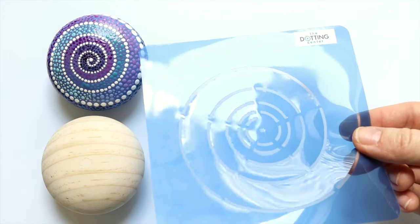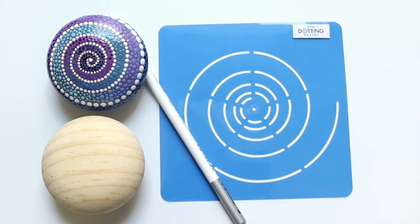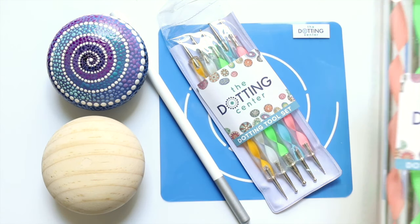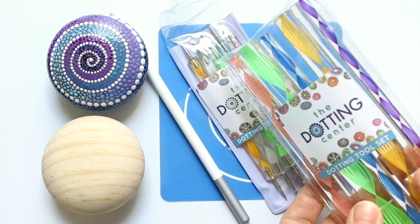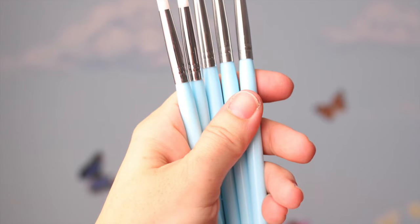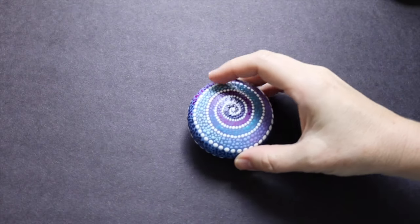You can use anything — a stone or anything round looks great with the spiral design. Also use the spiral stencil from the Dotting Center as well as a chalk pencil tool and stylus tools. Optionally you can use dotting tools, but I only use the smallest size, so really you could do this entire project just using stylus tools. In this video I also use pointed silicone tools, which are available as well.